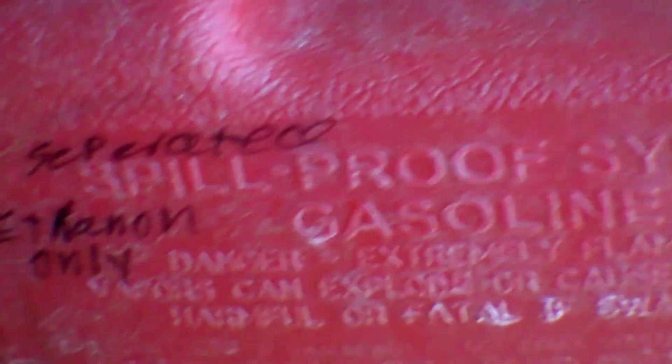Here I have a can — this is the ethanol I have removed. This is all ethanol. I have my can marked: 'Separated ethanol only. Ethanol only.' I have it marked all over the place. This other can I have marked 'ethanol free' all over the place, so I can keep everything separate.